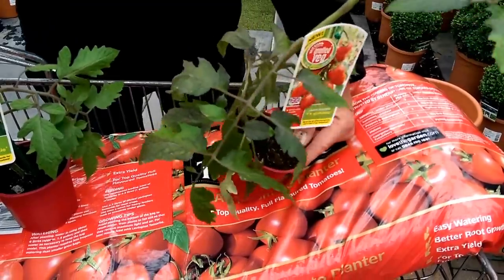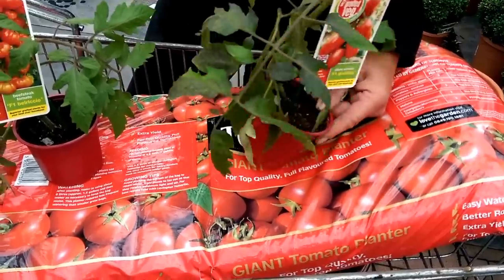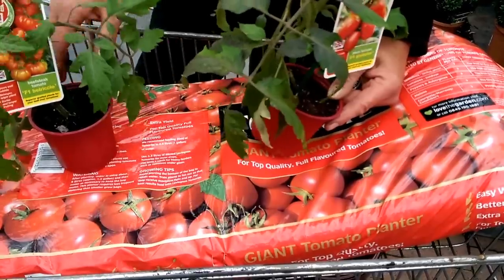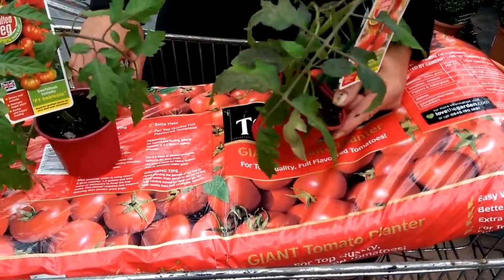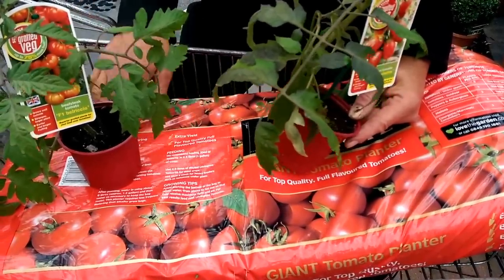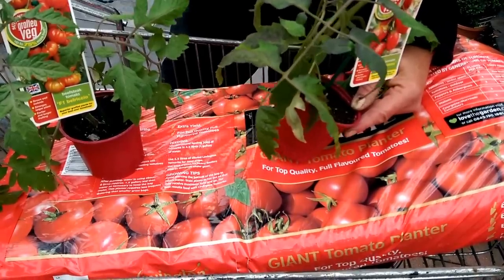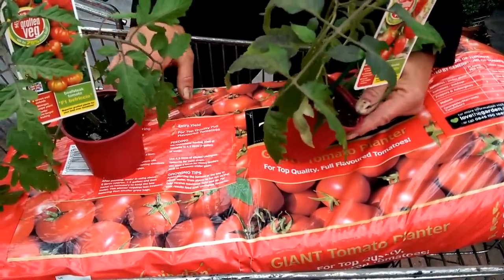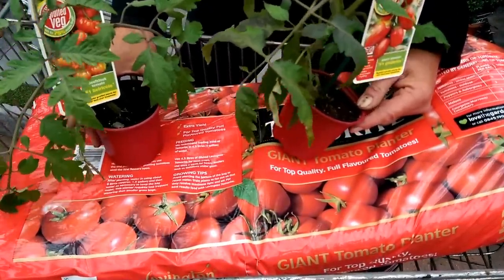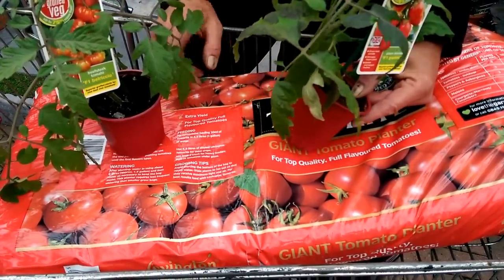One drawback with a grow bag is there's not much depth in the soil. This is not a particular problem for the tomato because the roots will adapt to the area the bag allows, but you may need support for your tomatoes. What a lot of people do — if you can't get a cane into these grow bags because of the depth — is raise your grow bag up onto a wooden plinth or some other pots, put your cane straight through and secure it at the bottom with a couple of bricks so it's anchored in position. Once your tomatoes are in place, even if it's a wet day, it is important that you water the plants in.